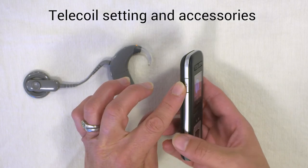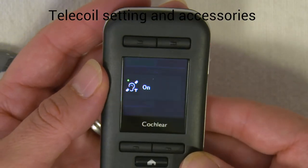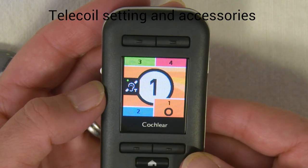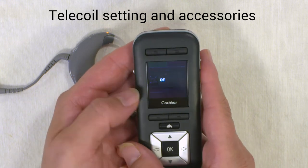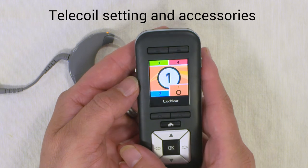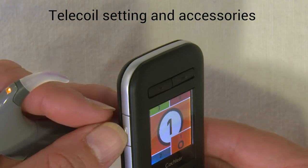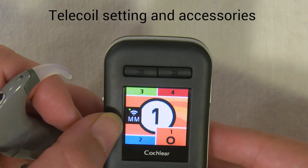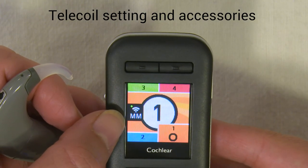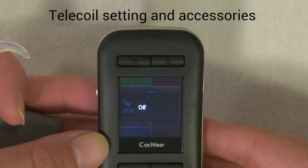The button on the side of the remote is used to put the processor onto the telecoil setting. A quick press shows 'telecoil on' on the screen, and the telecoil sign remains there as long as it's on. Another quick press switches it off and it disappears from the screen. The same button is used to connect to wireless accessories such as a mini mic — press and hold the button, the light flicks blue, and on the screen you get the MM sign for mini mic. Press that button again to switch it off.